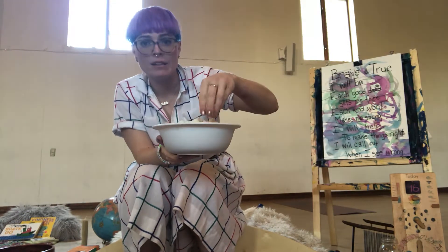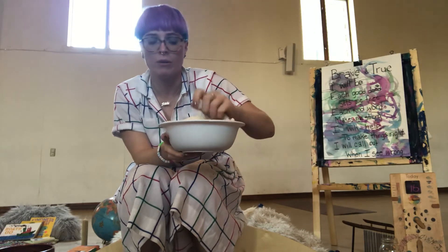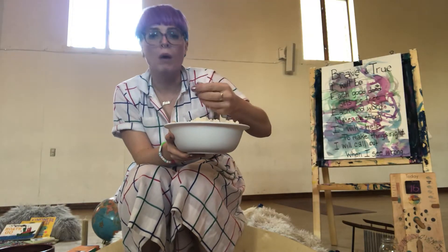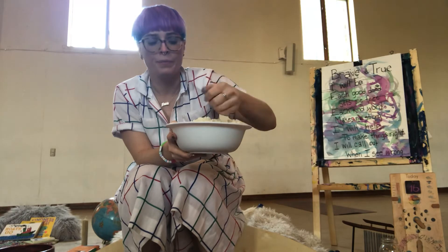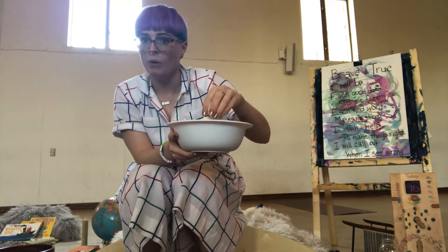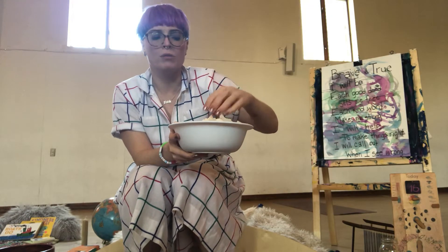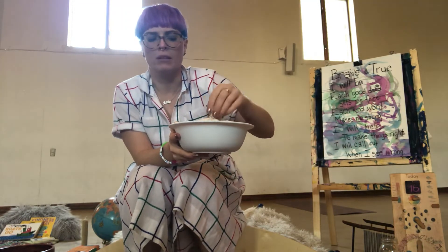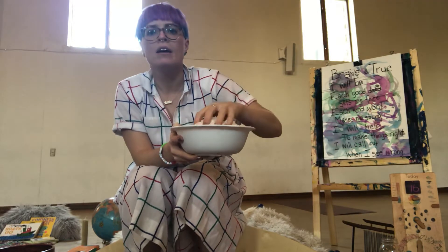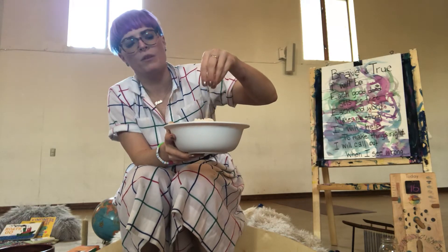We used eight cups of regular baking flour — the cheapest baking flour you can find — to one cup of baby oil. My instinct says you can probably use any kind of oil if you have canola oil or cooking oil, but we used baby oil, which also makes it smell kind of pleasant.